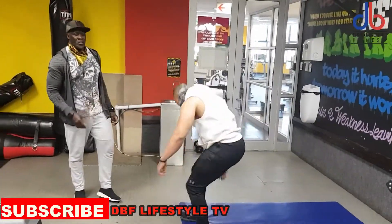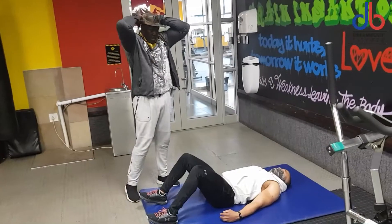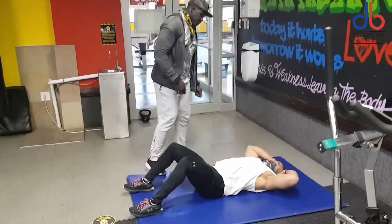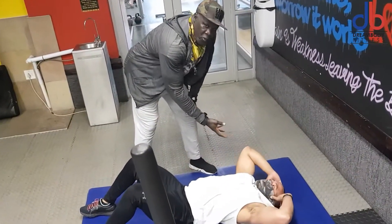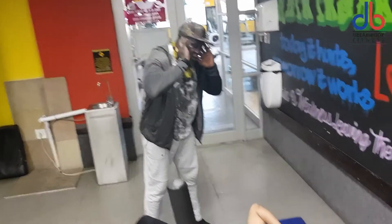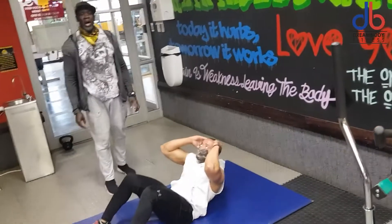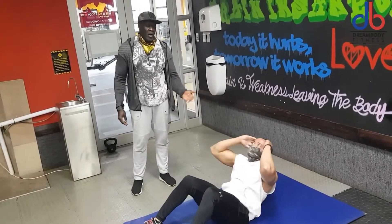Lie on your back. The third exercise is crunches — one of the gym's favorite exercises. Most people put their hands behind their head, tuck their chin into their chest, and start tugging on their head. This is dangerous for your spine. The easiest way to do it right: put your hands on your ears, keep your chin neutral, look straight up, and breathe out as you come up. It doesn't have to be all the way up. Ten crunches done properly are better than a hundred crunches where you're hurting your back.